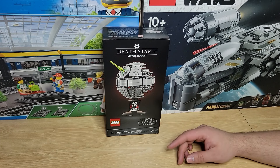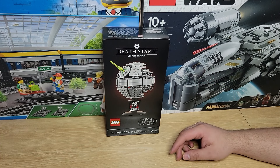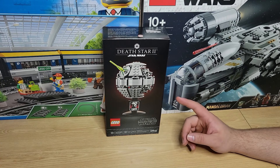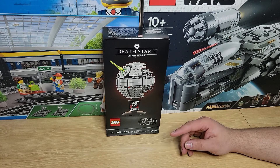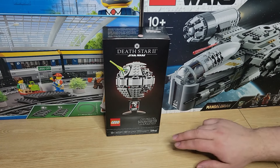If you're not familiar, this is the May the 4th promo for this year. It is a technically midi-scale Death Star 2. It is very similar in scale to the Super Star Destroyer that I built a little bit ago, so this is going to go on display right next to it.